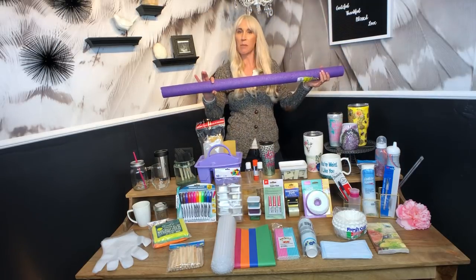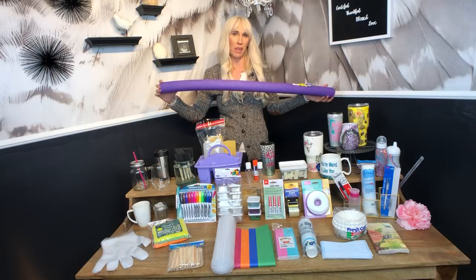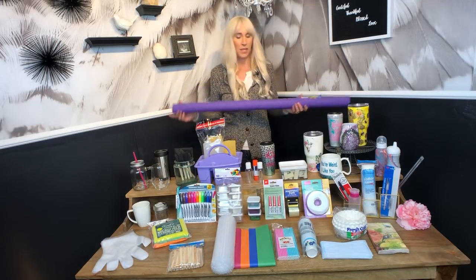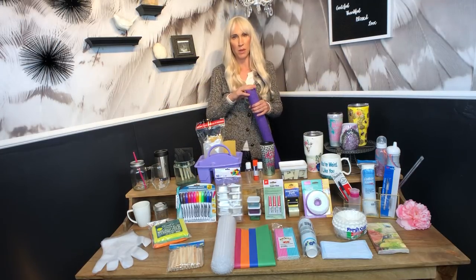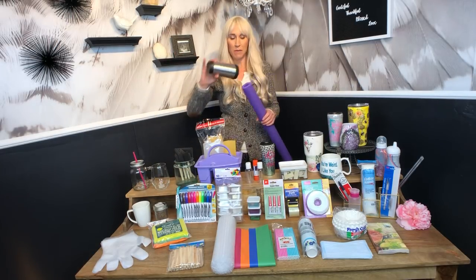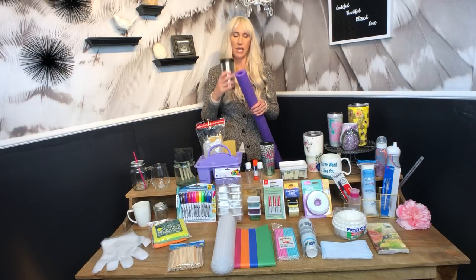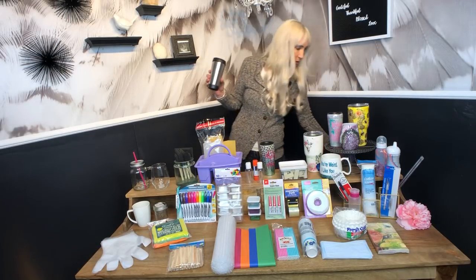They also have pool noodles that a lot of people use. These are back in stock — they were out for the winter but they're coming back because summer is coming. These are great for using with your cups, especially the Dollar Tree cups. These fit perfectly on a handle that goes on your turner, so this is the perfect tool to cut and use for your Dollar Tree tumblers.